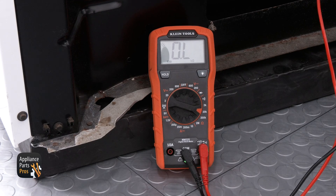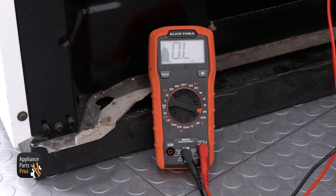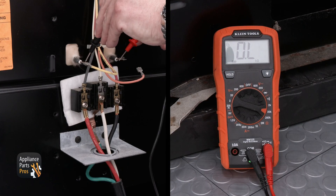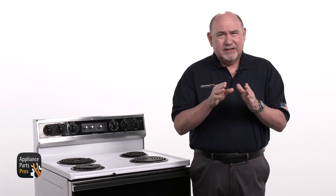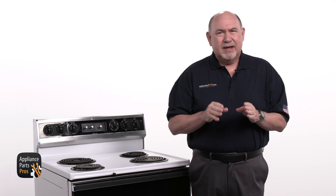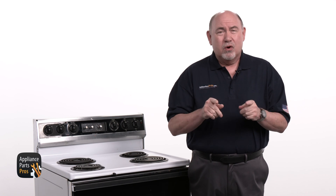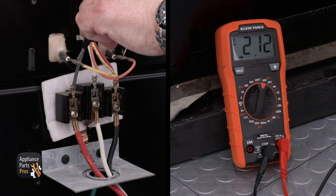If the Bake Element is good you should see around 20 to 25 ohms on the meter screen. If the reading is out of that range you'll need to replace the element. If you're wondering whether you can test any bake or broil element for continuity — an element can appear as good on a continuity test but still not work. So a resistance reading is a much more accurate way to test.